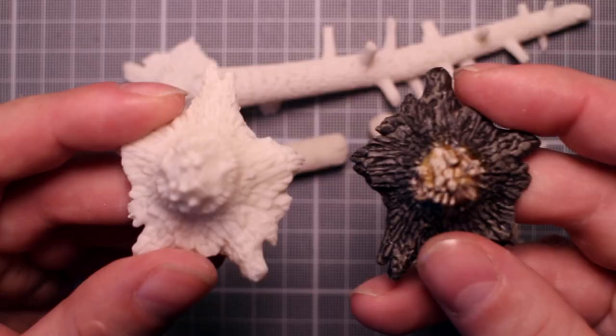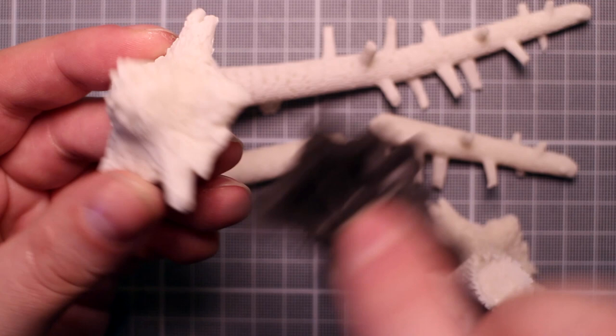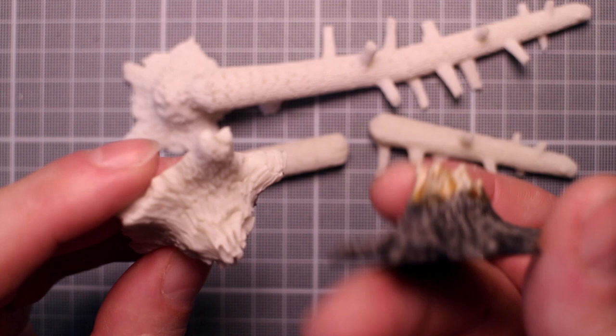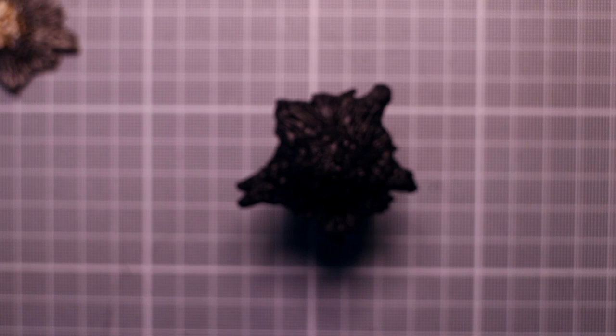Welcome to the Creative Kobold. I've chosen to only show me painting one of the pieces, as the steps are identical on each piece. The piece I've chosen is the stump. Its size and shape makes it the easiest to film and it's identical to the stump from the regular pine tree set. I'll be showing all the pieces at the end.